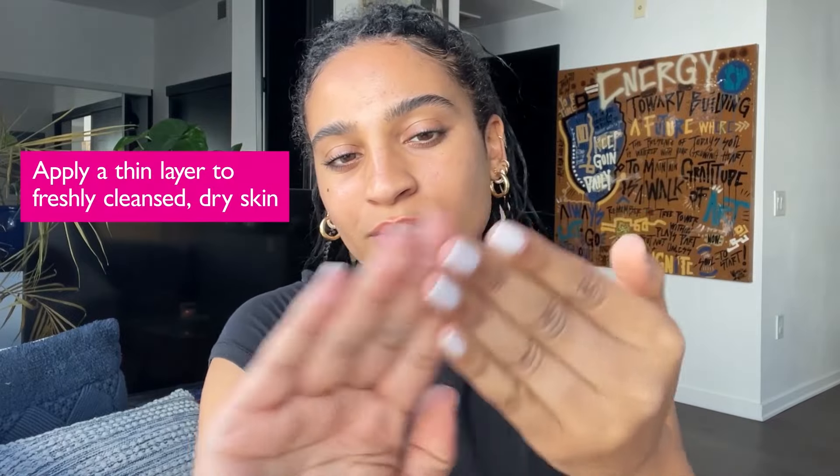It's also firming. I think that's what I'm most excited about because I love to feel nice and tight and snatched before I go anywhere.